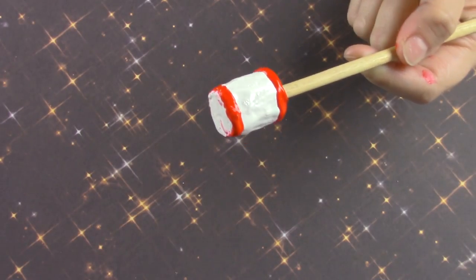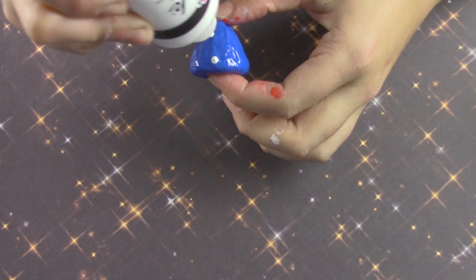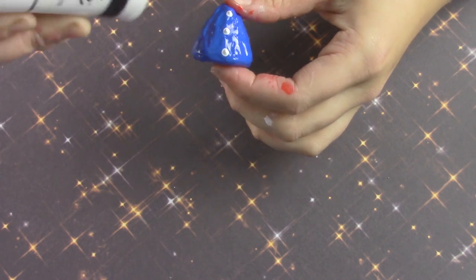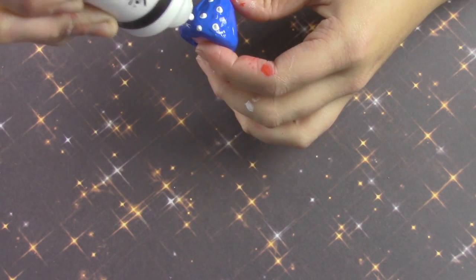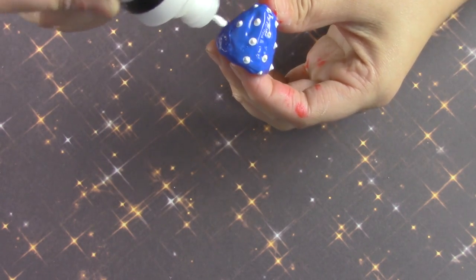I added mine to the doll rod to make it easier to hold too. For the top part I just painted on a couple of white polka dots. I wanted to do stars but I was having a hard time making stars, and I think it turned out cute anyway.